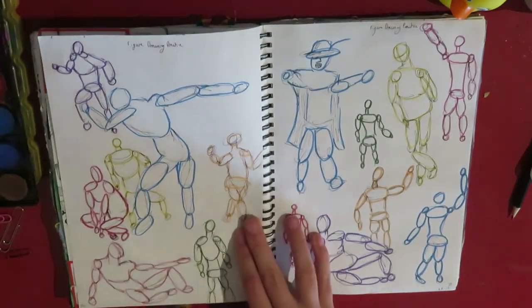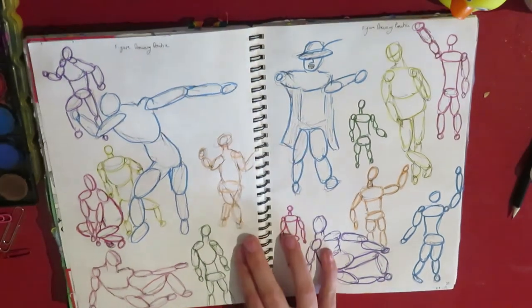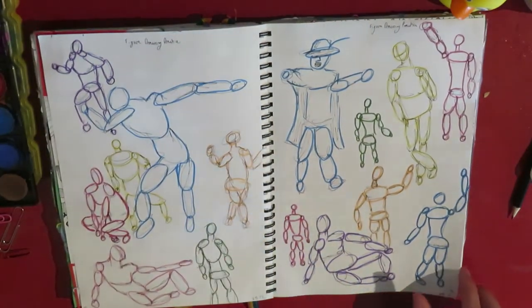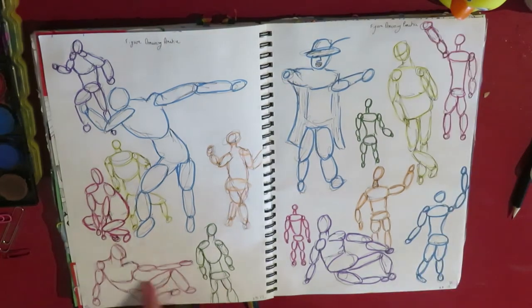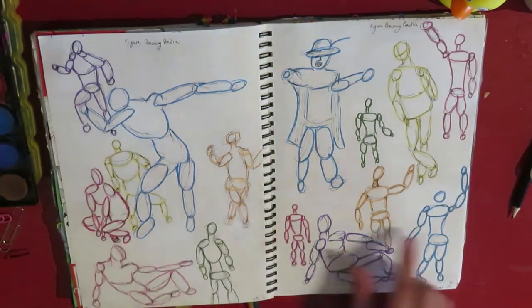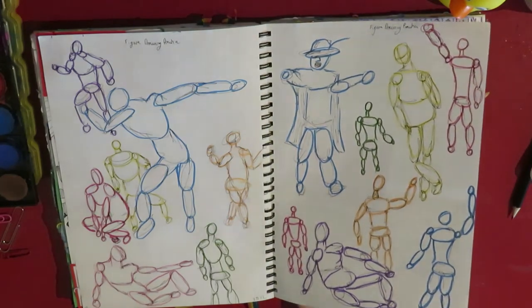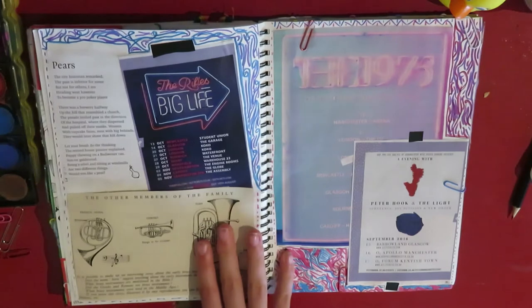And this is some figure drawing. This is the first time I tried that. I think it was semi-successful — some of them are alright, some of them are just like, what happened here? But I did a little bit more of that in this book and I think I'm getting alright at it.